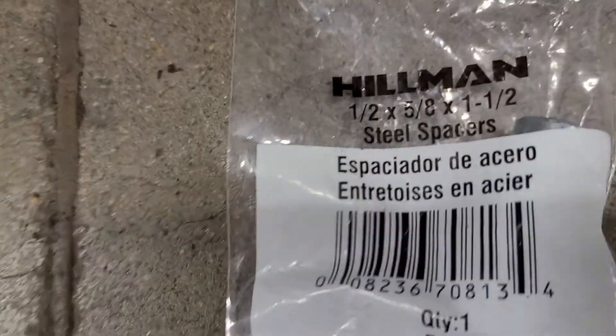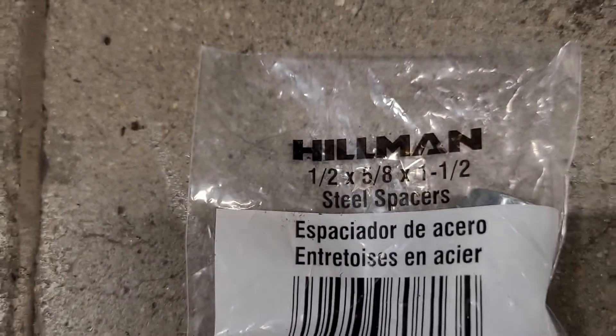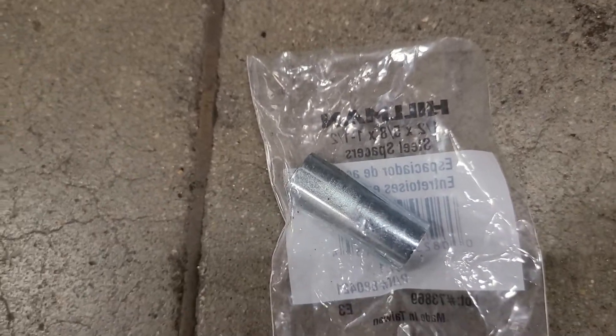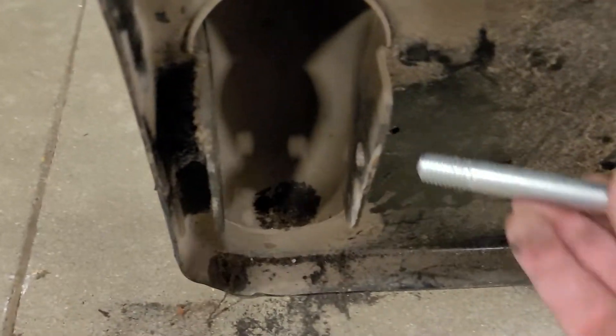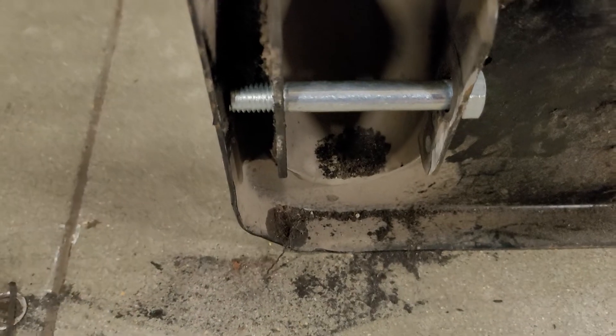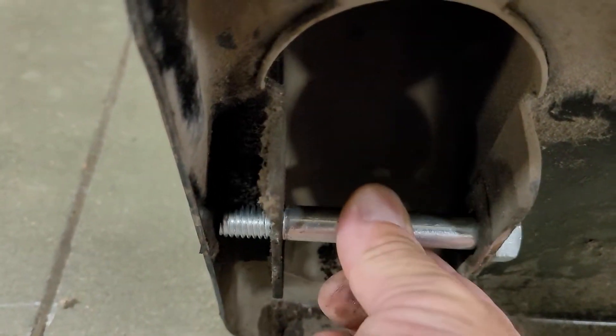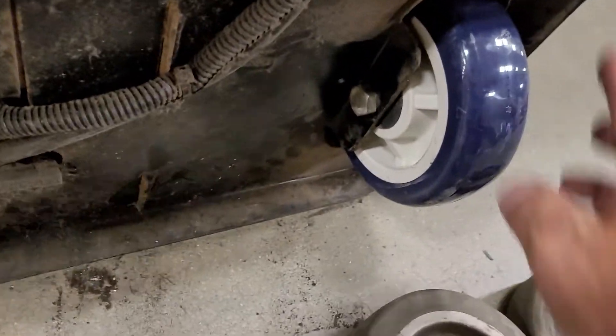All we're going to use is this half-inch ID, five-inch OD steel spacer, available out of the Lowell's drawer under specialty washers. We're going to use our regular axle bolt for material carts, but there's play and we don't want the play. So we take that washer and use what's left over from the other wheel we put on — as you can see, there's no play at all.